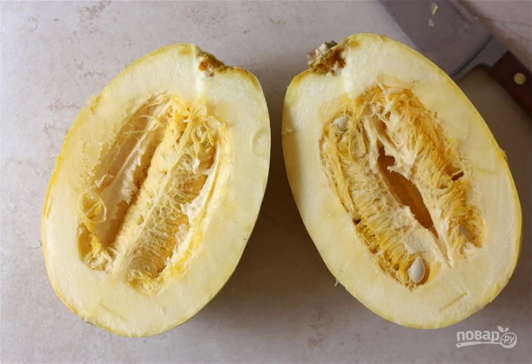Wash the pumpkin and cut it in half. Place the pumpkin slice down on a baking sheet, and send it to a preheated 200 degree oven for 20 minutes.